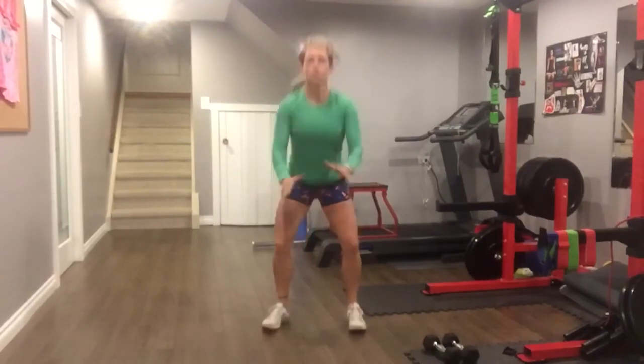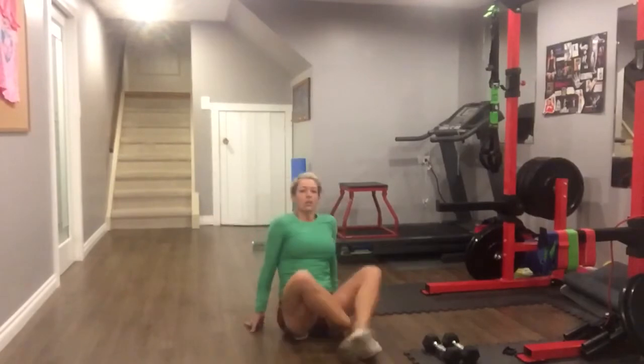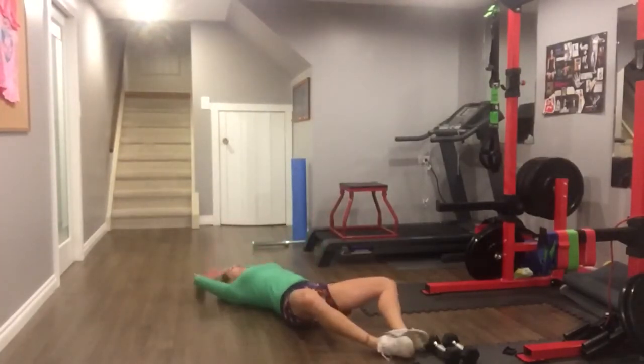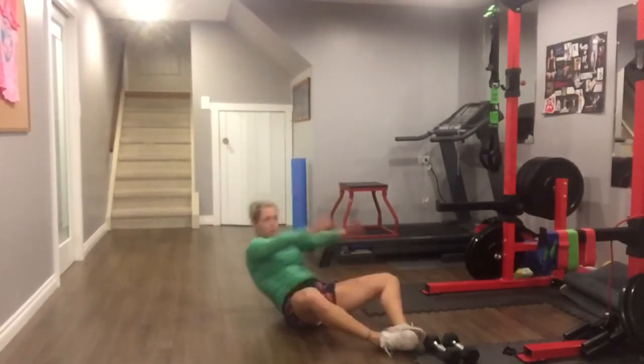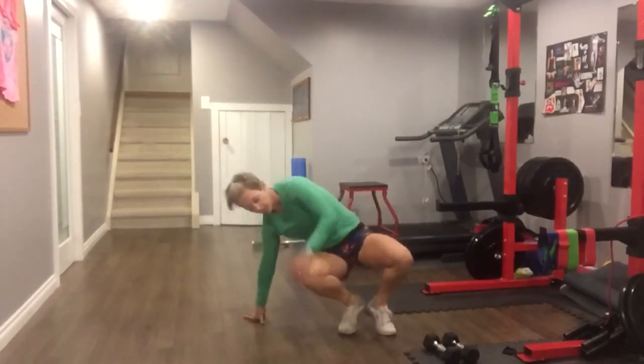Then you're going to jump, drop the weights, and perform two jump squats. Then you're going to perform two sit-ups — frog legs, touch the toes, up. Then you're going to do another two manmakers, but then you're going to do three squat jumps and three sit-ups. Every time — you're going to do this for a total of 12 minutes — every round you're going to increase the number of squat jumps and sit-ups only.